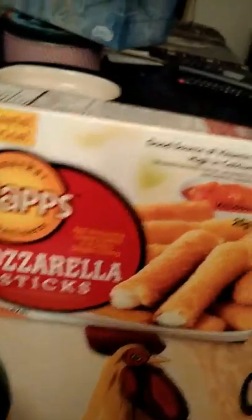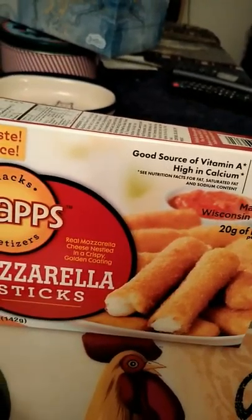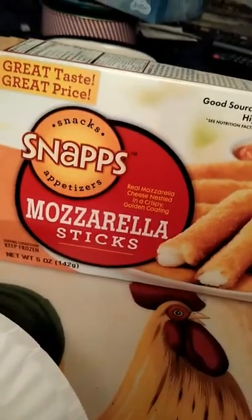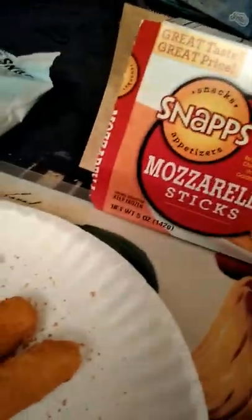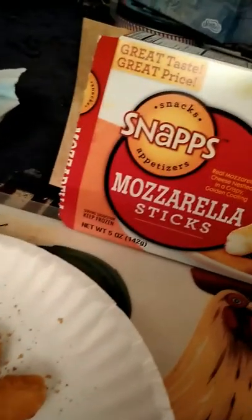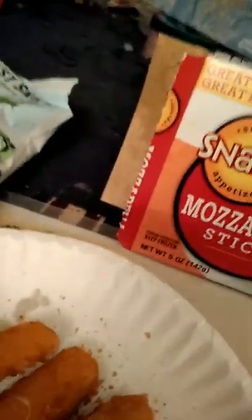First is the Snaps Mozzarella Sticks. They're at the Dollar Tree, and they're only a dollar — not a bad deal at all. So I cooked them up, and they look like ordinary mozzarella sticks. I blew up this one accidentally, but it's still pretty good.